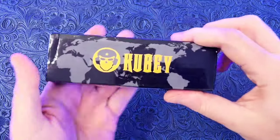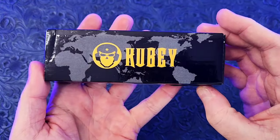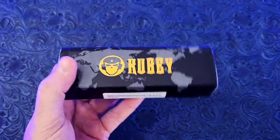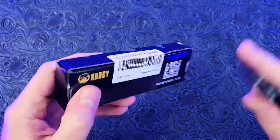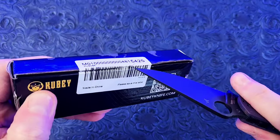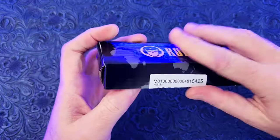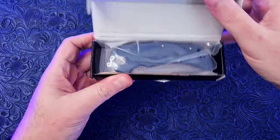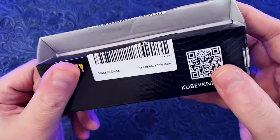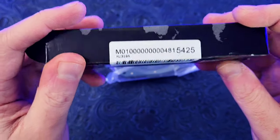This is from Kubi Knives — they sent this to me to do a review, so I did receive this for free to check out and do a video on, which is what I'm doing right now. I wasn't expecting this to come so quickly. The rep I was speaking to made it sound like it was coming from far away and said it would be a few weeks, and lo and behold, a day later here it is. This is the KU319A.